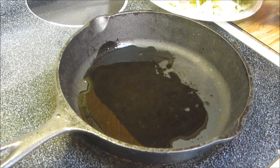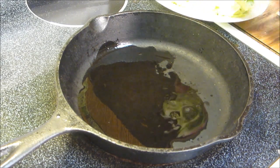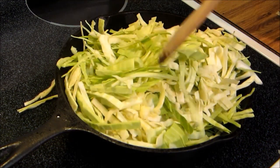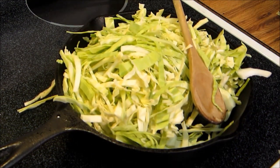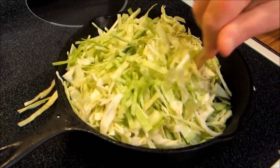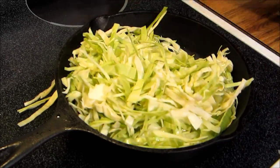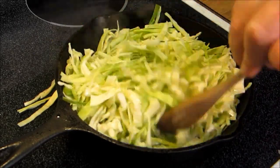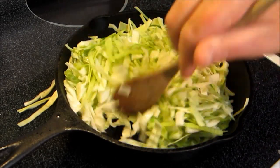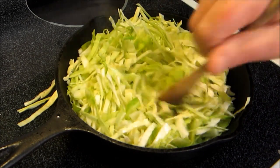Now we have about four cups of cabbage that we're gonna add into this that I've just shredded up. It's gonna look like a lot of cabbage in the pan at first, but it's gonna cook way down. You can add whatever vegetables you want in here — bean sprouts, bamboo shoots, peas, whatever.